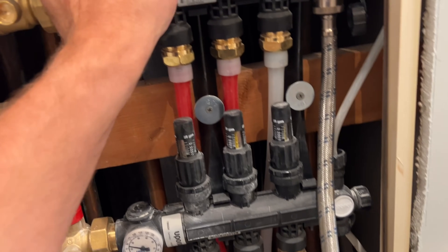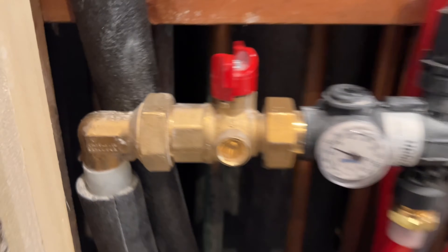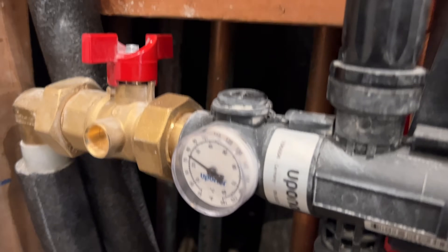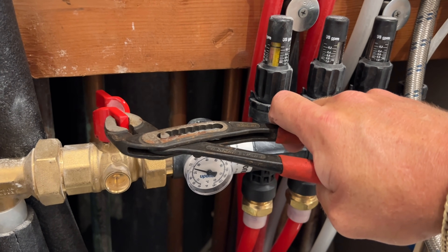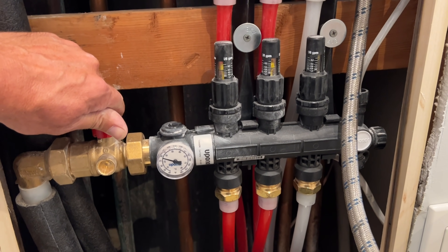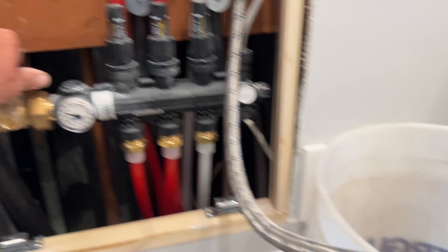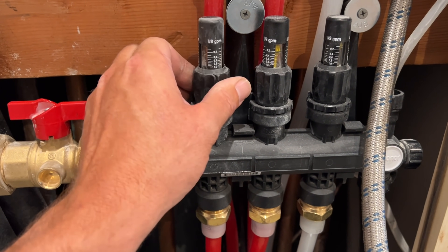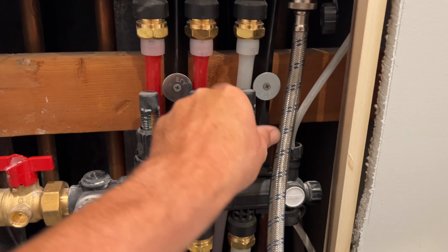I'm going to slowly open up — make sure these are closed too. They go up; up is off. Now I'm going to crack open this valve. I'm going to do one loop at a time. I'm going to wait for the water to flow through about 200 feet of PEX per loop. I'm going to set my flow — all three loops are going to be the same flow.